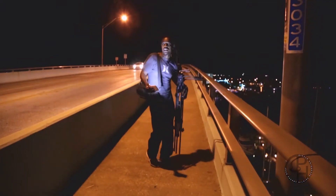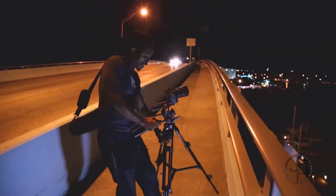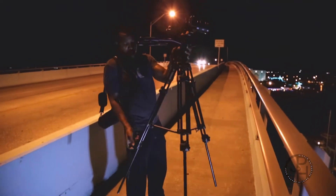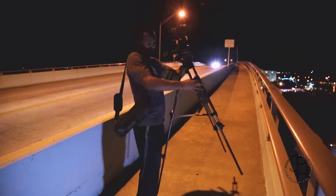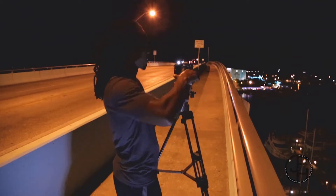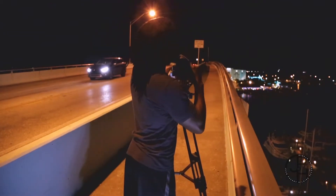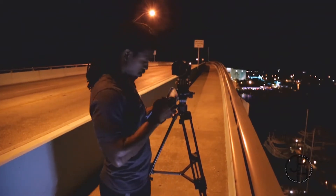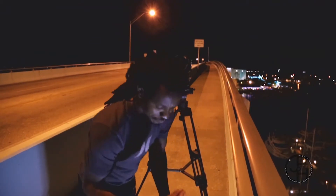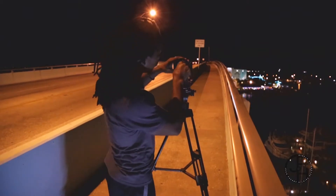Okay guys, I'm going to set up my tripod here. Watch out for dust on your stuff — you don't want to finish filming and find dust on your lens. Things won't come out right. Good — I'm ready to start filming.